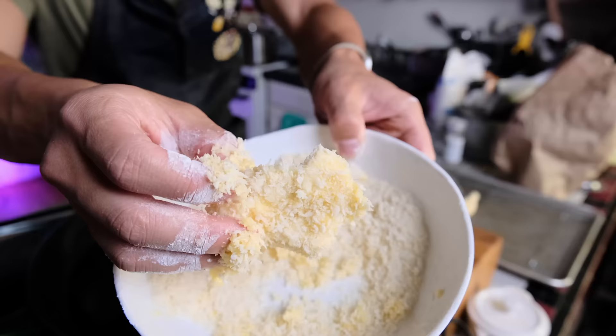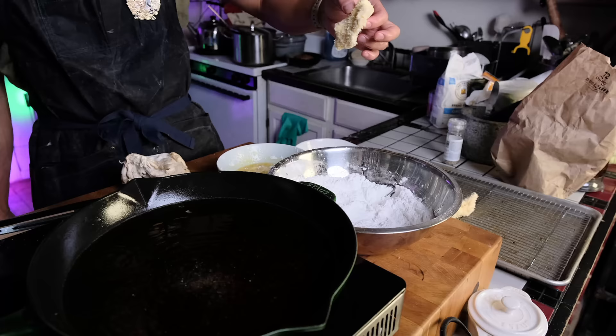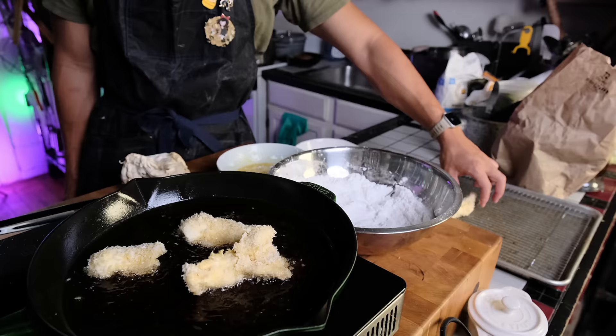Pro tip: I prefer using Korean panko crumbs because they come in bigger bags, are often cheaper, and the texture is better — so much more airy. Since these mushrooms aren't meat, just pan fry them on either side until golden brown, and they're pretty much done.